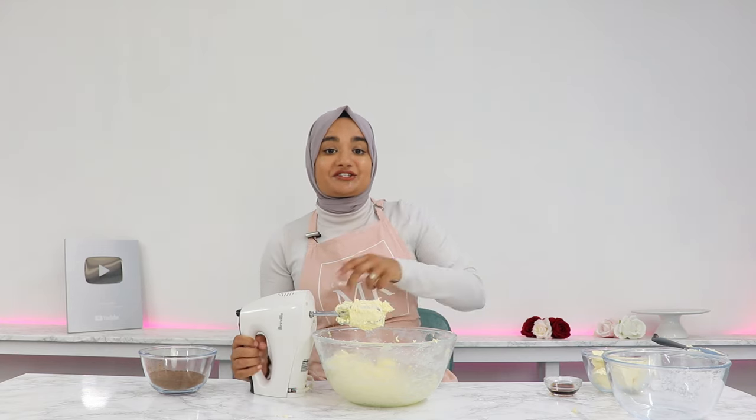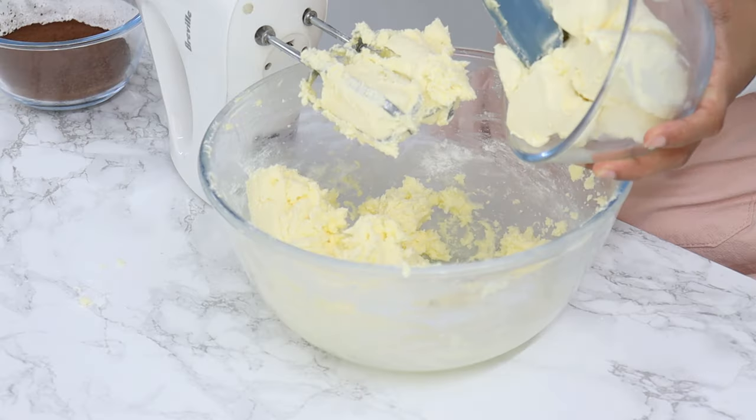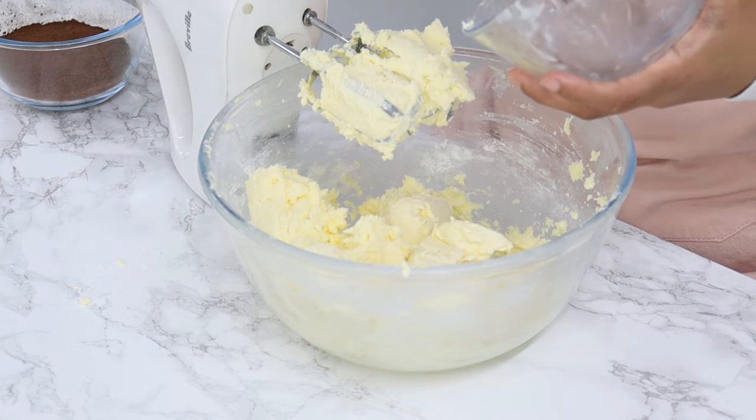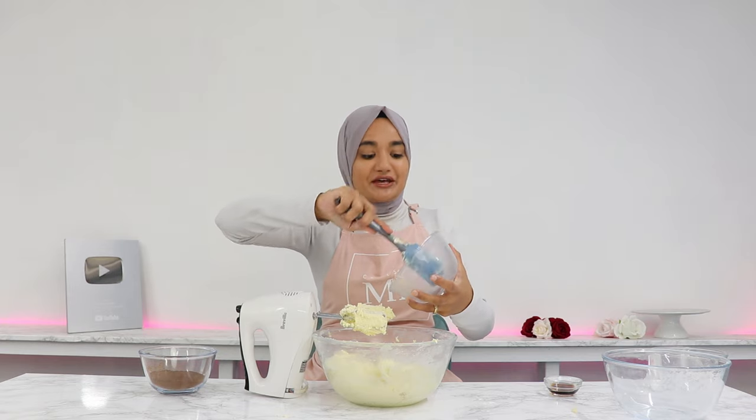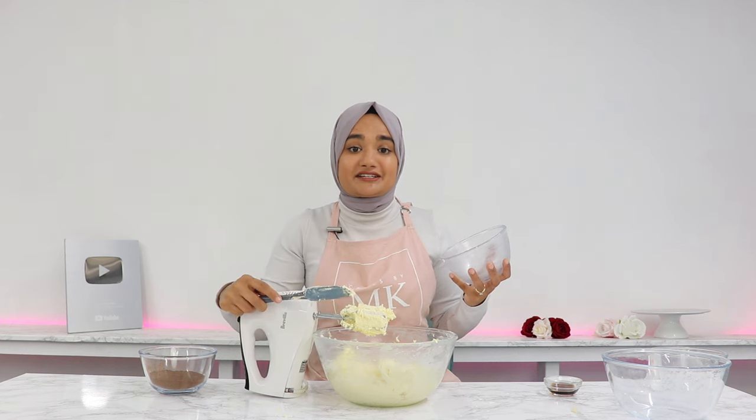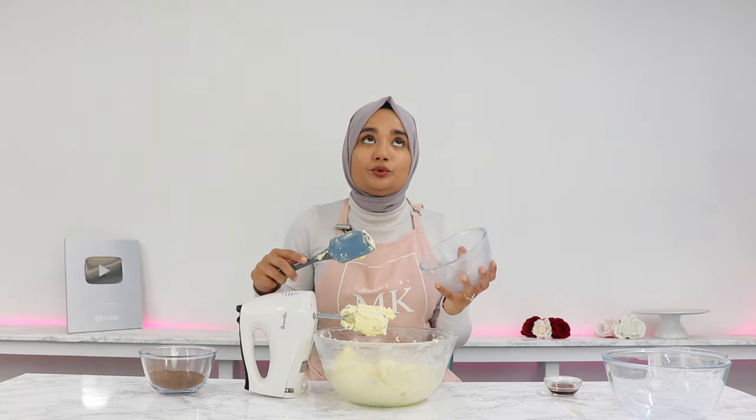Once all the icing sugar is mixed in, our secret ingredient is next: 335 grams or one and a half cups of cold cream cheese. If you've never tried a chocolate cream cheese frosting before, you are missing out. Trust me, it is so incredibly delicious and once you try this frosting you will never go back to regular chocolate frosting.